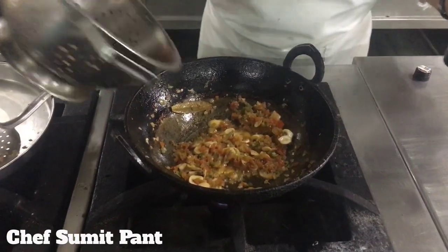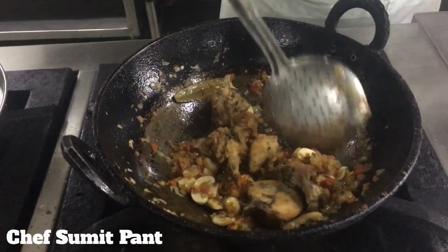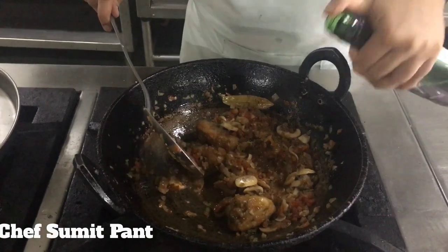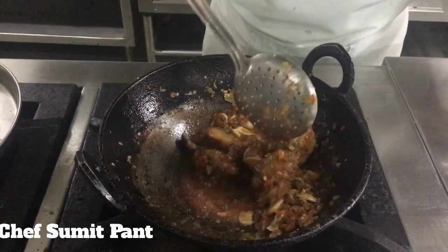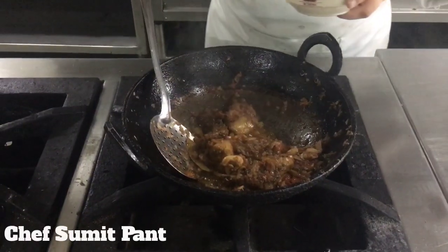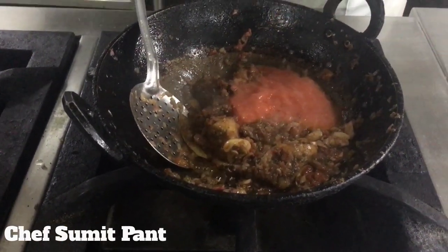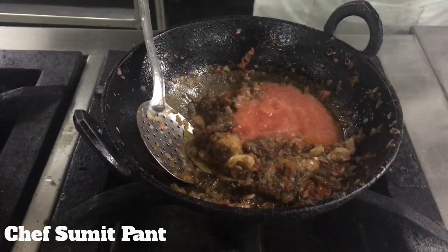Now I'll add the chicken back. Flaming it with red wine. Now I'm adding tomato puree to it, and some chicken stock.